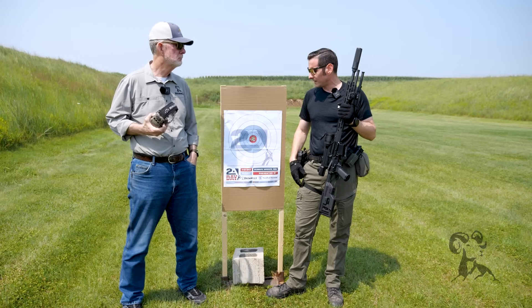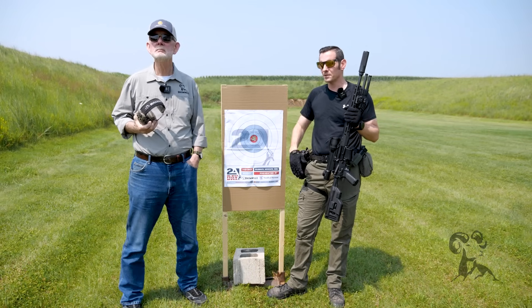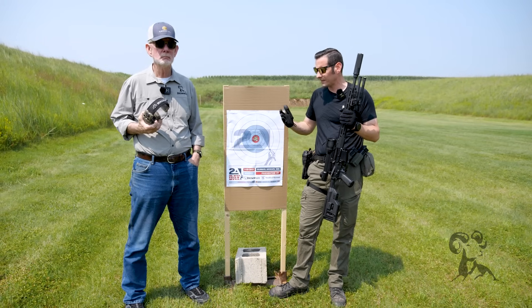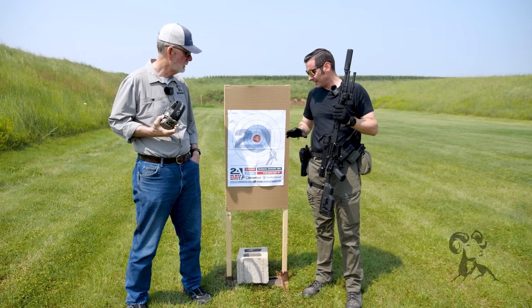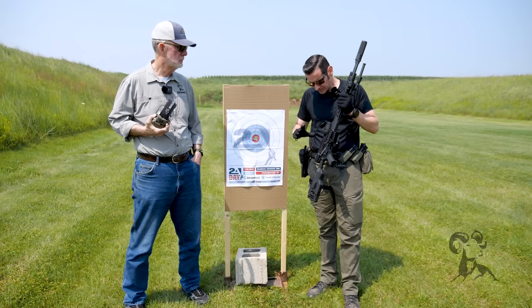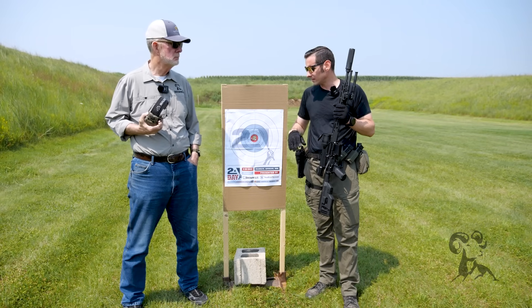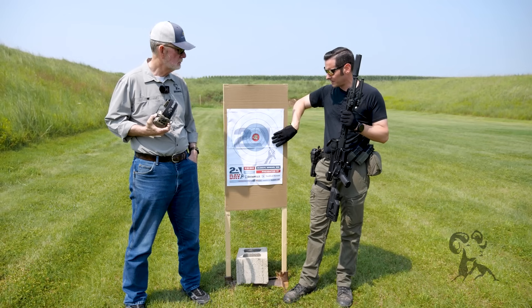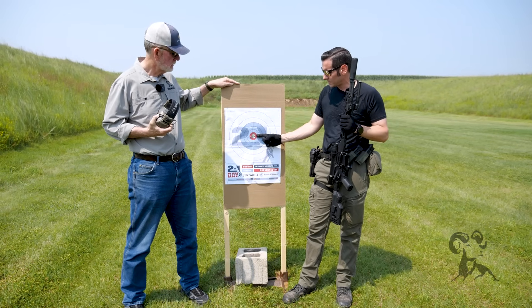First things first, we have our target set up. It's a nice sunny day — you can zero your thermal whenever because it's thermal — but it's easier during the day because you can have a spotter to help you out. This optic technically has a one-shot zero, which we'll talk about as we get into it.